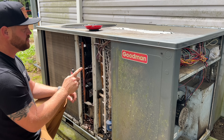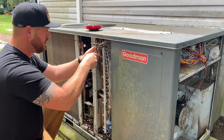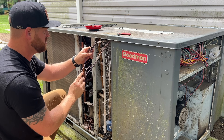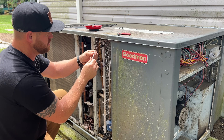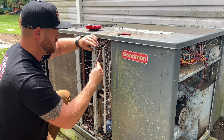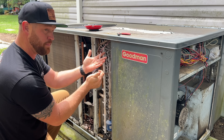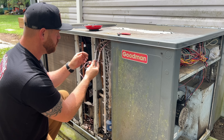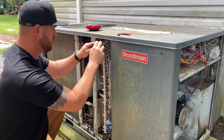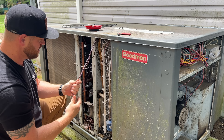On these Goodman package units, for the condensing fan motor they have a junction behind this panel, so you don't have to worry about removing the wires all the way back to the control section. All you got to do is just unplug these like so. They're not color for color, so take a picture or remember which one goes to what — light brown goes to brown, pink goes to purple, and black goes to black.